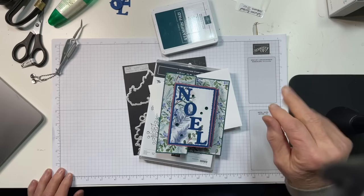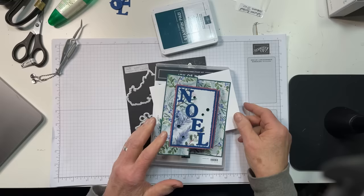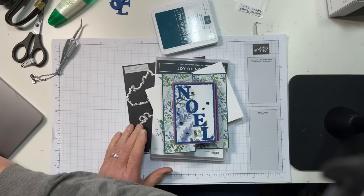Hello everybody. It's Mary with Stamps and Lingers, and it is Saturday night — three Saturdays until Christmas. So time for another Christmas card, and tonight we are going to use the gorgeous Joy of Noel bundle and some beautiful Winter Meadow DSP.